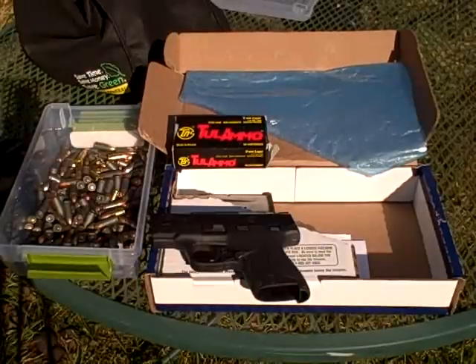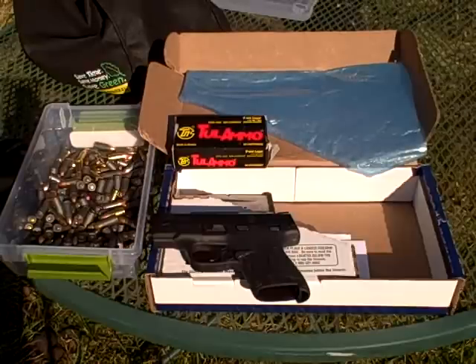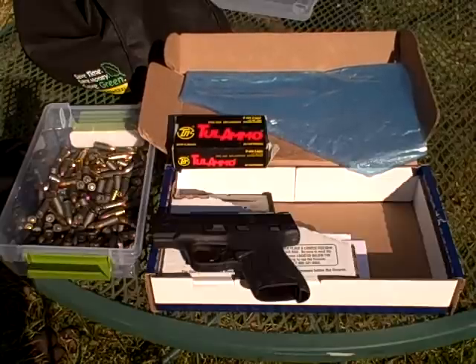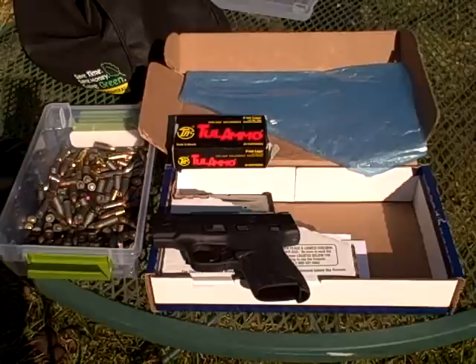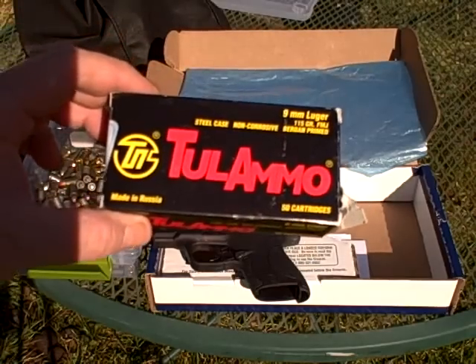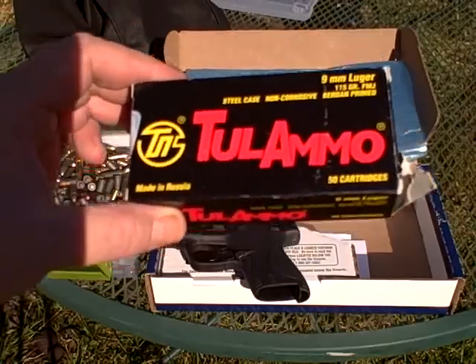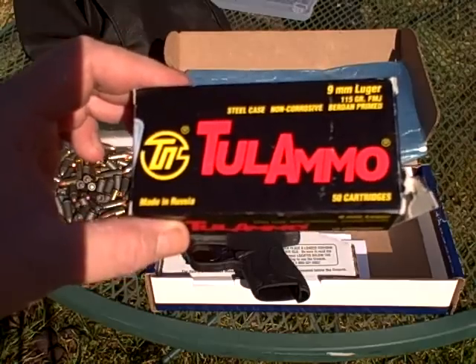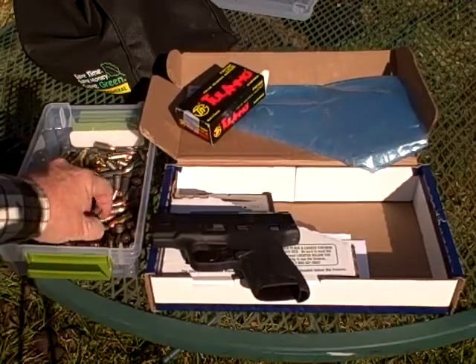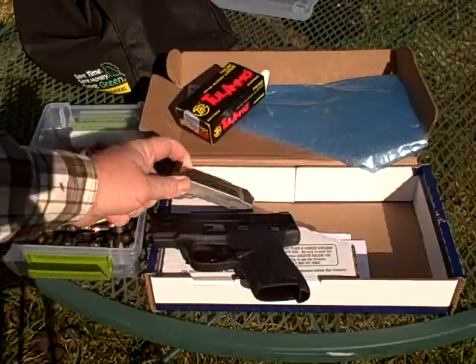I was going to do part two of this review up at the garage last night, but my batteries went dead in my little camera. I record these videos with a Flip Ultra — it takes two AA batteries — and I must have bought a bad pack because they were just flat out dead. Anyway, we're here at my little handgun range. A couple of weeks ago I did a video about Tula ammo and how it would do fired through my M&P 9 Compact — no problems, no malfunctions whatsoever. So I've got the seven-round magazine loaded with Tula ammo and the eight-round magazine loaded with Tula ammo.